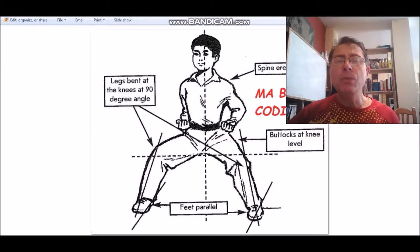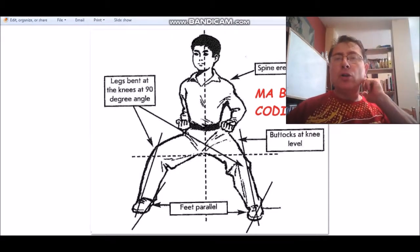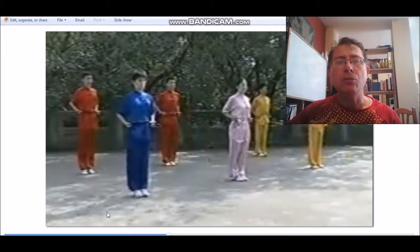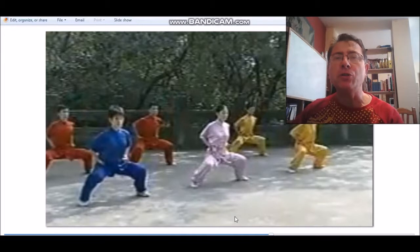Vemos el Mabu, que es el código 51. Los pies deben estar bien paralelos, las puntas no deben estar abiertas. El muslo debe estar en la horizontal con el suelo, la espalda bien recta. Que no se levante ninguna parte del pie. Aquí vemos un ejemplo con los pies bien paralelos, las piernas horizontales; las rodillas no deberían meterse, deberían estar un poquito más abiertas. Todo eso lo tendríamos en cuenta para el código 51, que es el Mabu.